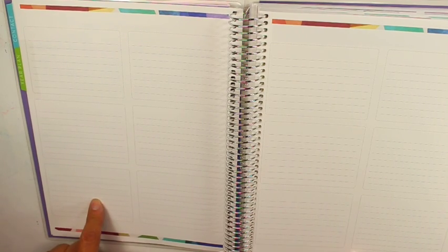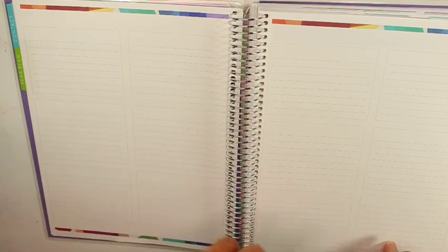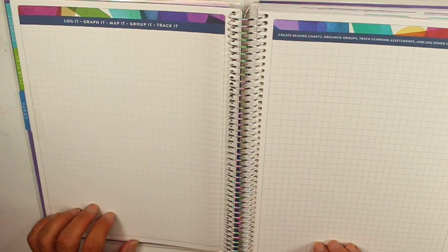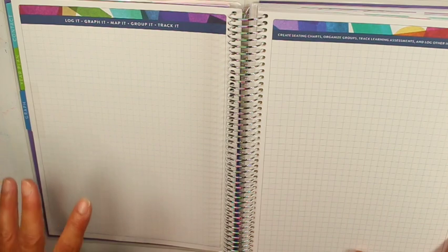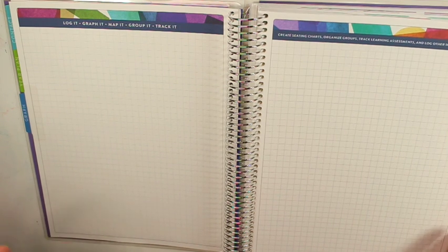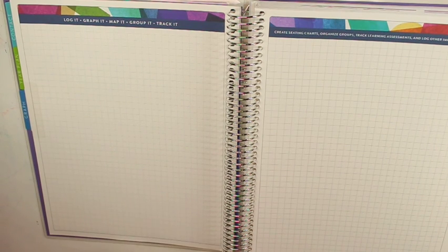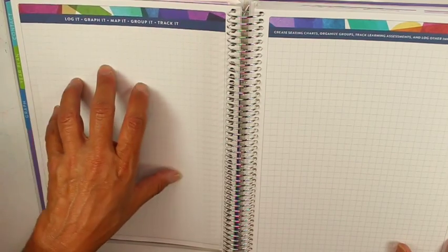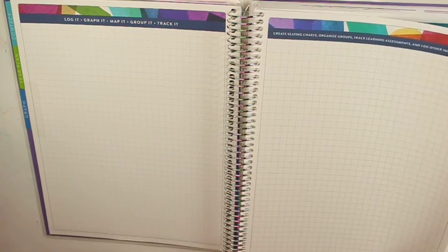If you have the dated planner, this section is like the months — a year at a glance — but with the undated version you can use it for whatever you want. This grid area is for seating charts or tracking assessments. As a special ed teacher, I want to put in my kids' dates because I have PPTs, triannuals, and testing to do, all with state law timeframes. I usually have an Excel sheet, but it might be nice to have everything in one spot — list all my kids with their annual and triannual dates and cross them off as I get them done throughout the year.